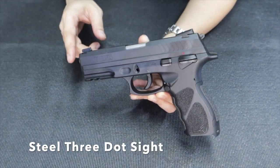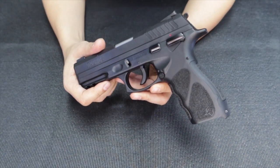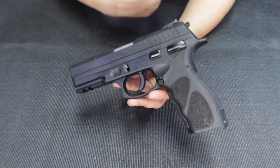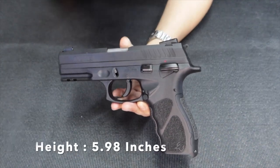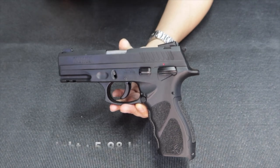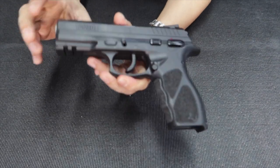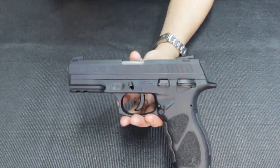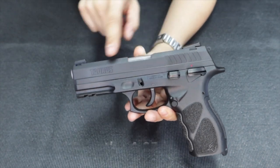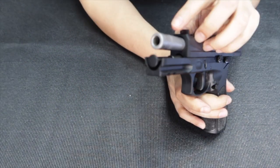It also has a steel three-dot sight. Let me give you some features on the TH9 full-size version. The height is around 6 inches — to be exact, 5.98 inches. The width is around 1.3 inches. The weight is around 28 ounces. The barrel length is 4.27 inches.